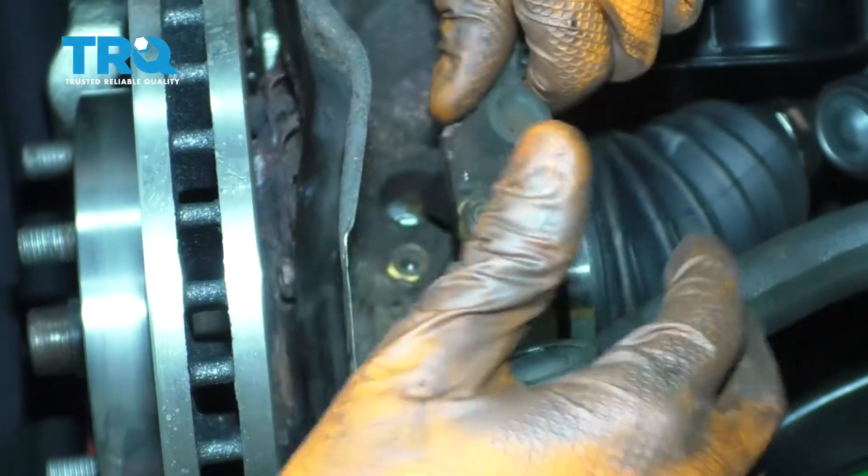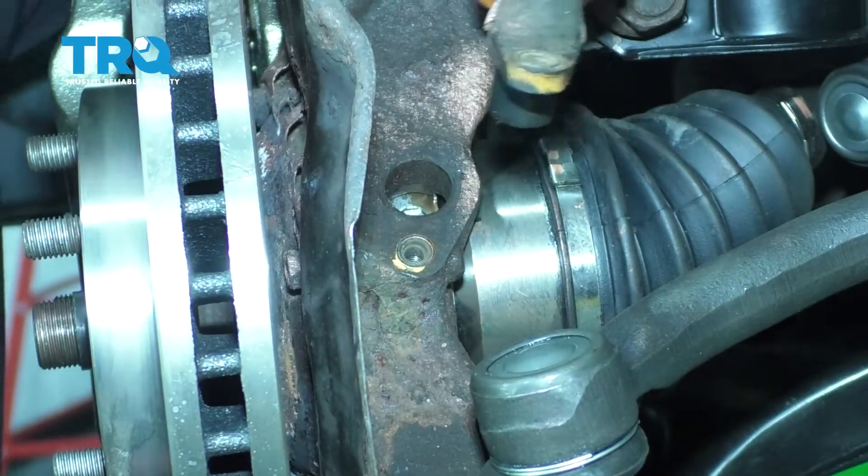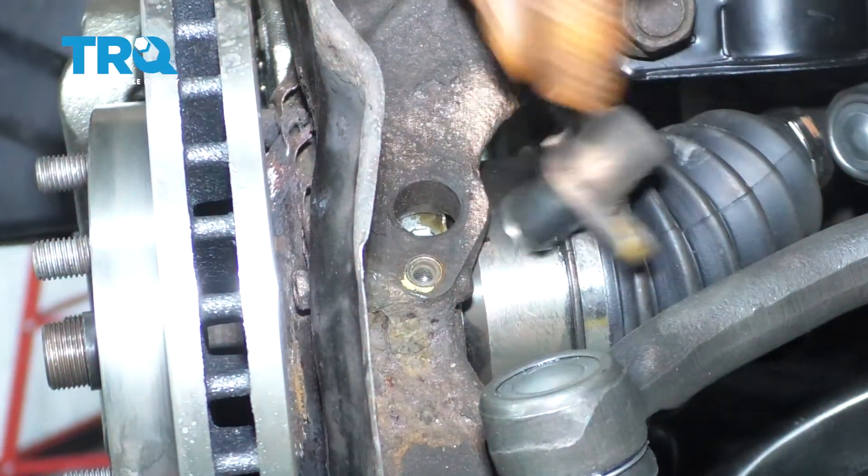Wiggle it back and forth slowly and just work it out of there. If it does not come out at all and if it breaks, you're going to have to drill it out.